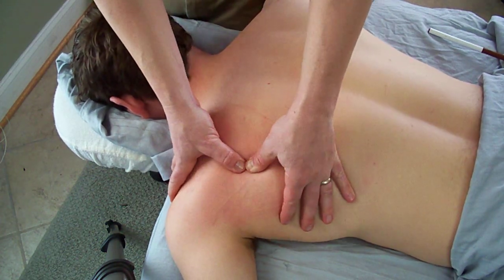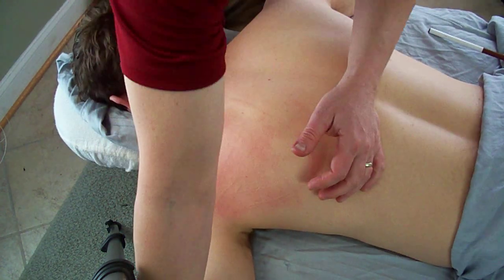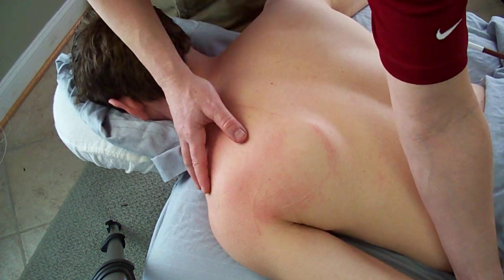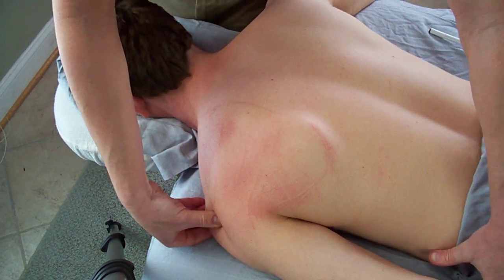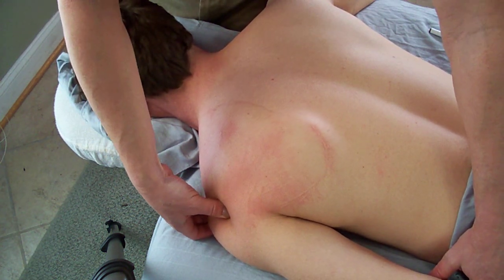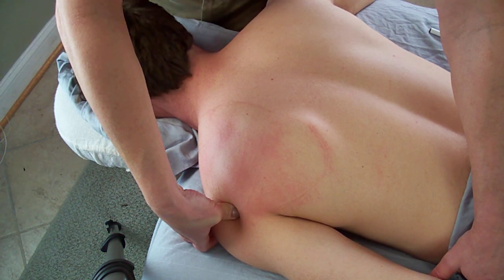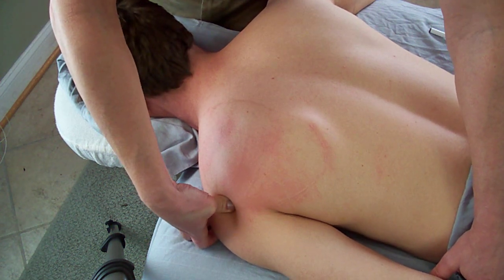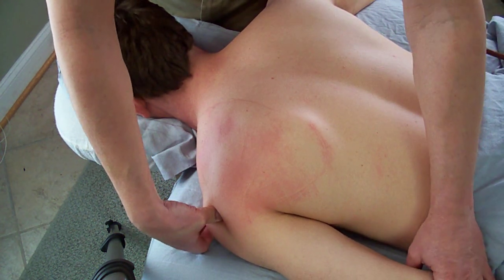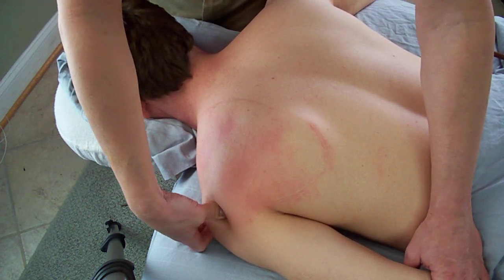After deep stripping effleurage and trigger point pressure release to these three muscles, roll off the acromion process with the client's arm at the side of their body. Gently traction the arm down in depression to create a little space, and starting at the top of the acromion, compress and friction all along the attachment side of these tendons. Hold compression for eight to twenty seconds, then friction three to nine times. If you really want to do a friction with good intent, consider linear friction to help coax the Golgi tendons to relax.